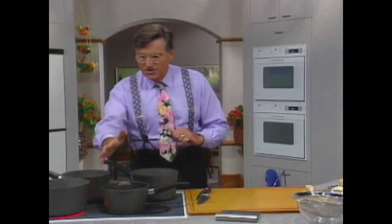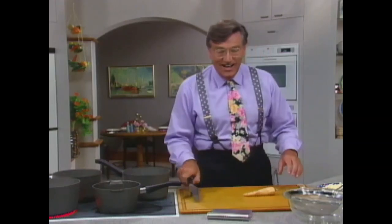That's put on there and going nicely. I just want to heat that up just a little bit. And here is a parsnip.